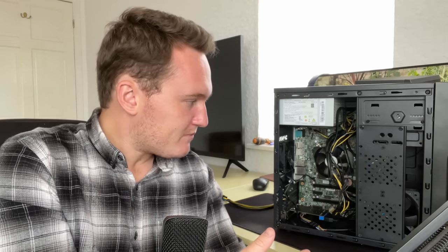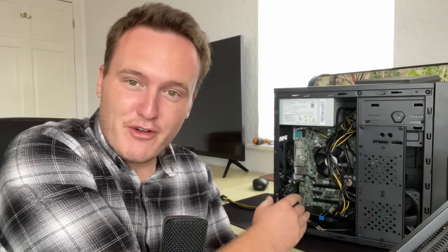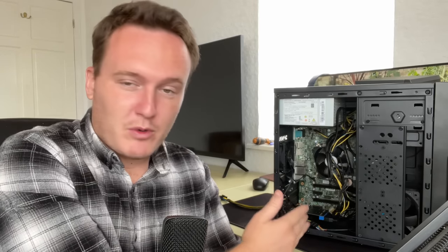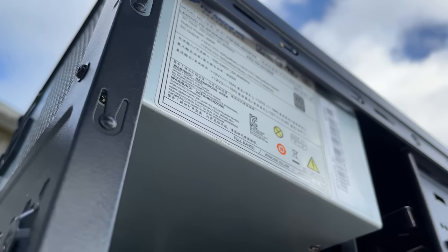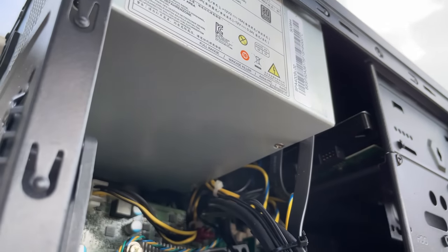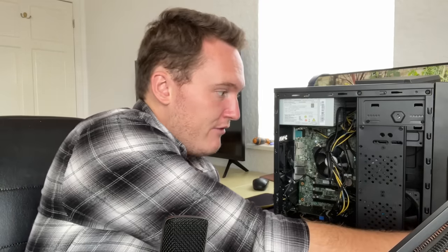When I opened this thing up I actually laughed a little bit because everything is held together with one screw — there's one motherboard screw in here. It's a Lenovo board and a Lenovo power supply, and basically I think someone has taken everything out of a Lenovo pre-built and put it in this aftermarket case. The power supply is an 80 Plus Platinum, 400 watts, so no complaints there. We've even got a 6-pin power connector for any graphics cards we might want to add.